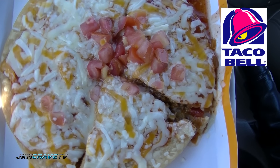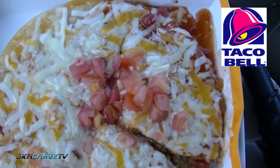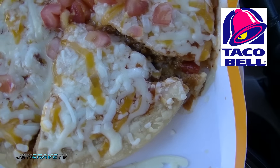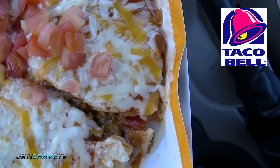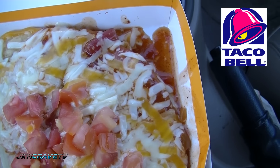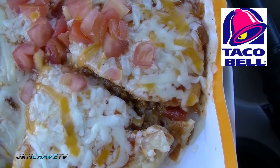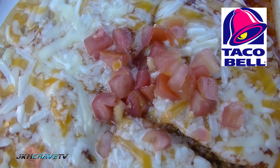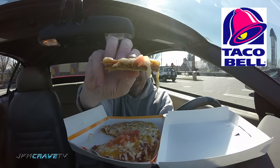There it is in all of its glory. That is the Mexican pizza from Taco Bell for a total of $3.59. I am seeing two types of cheese, I see the tomatoes, I see the beans, I see the taco sauce, and I also see the meat hiding underneath. Let's give it a shot and I'll tell you exactly what I think. Here we go — this is the Mexican pizza from Taco Bell. And here is a close-up. Check that out. Wish me luck. Salute.